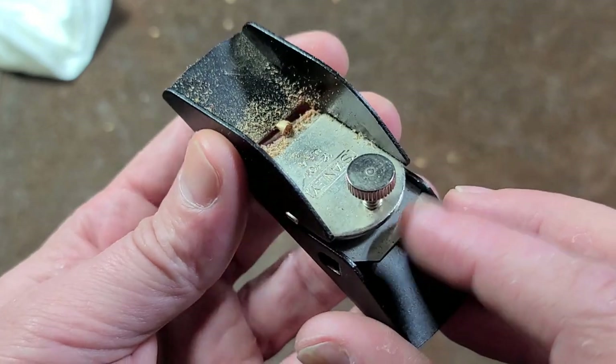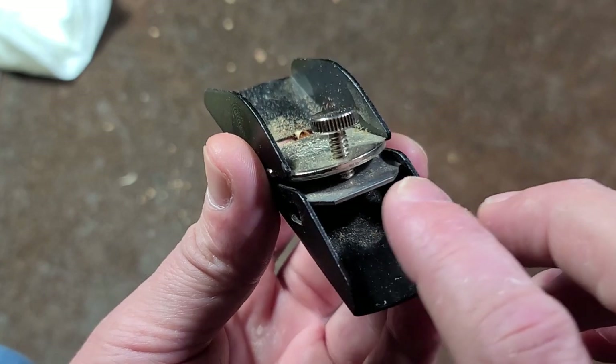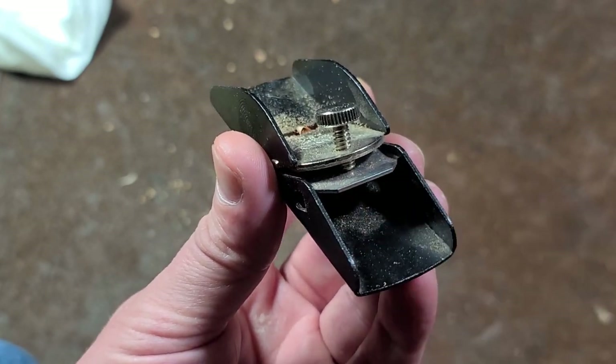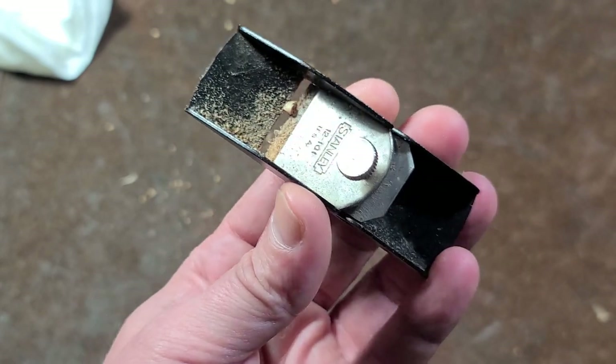It does have a pretty long blade so you can resharpen it several times. And even though it can be difficult to find an OEM or actual Stanley blade, there are lots of knockoffs available and it is an exact one-inch wide blade, so you can find a variety of one-inch wide replacements.